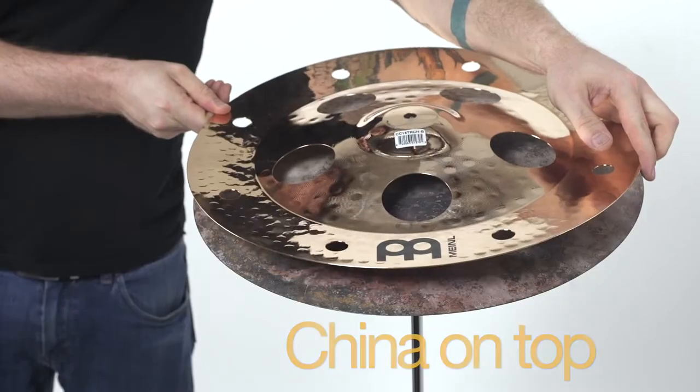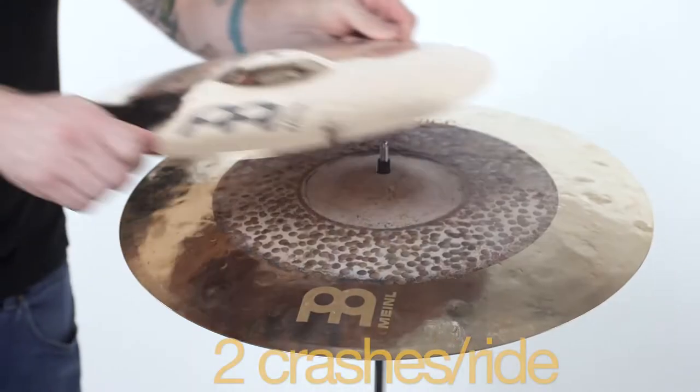There are three basic families of stack: China on top, China underneath, or two crashes or a ride.